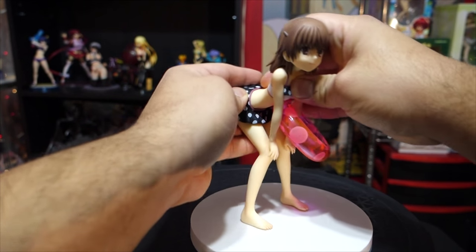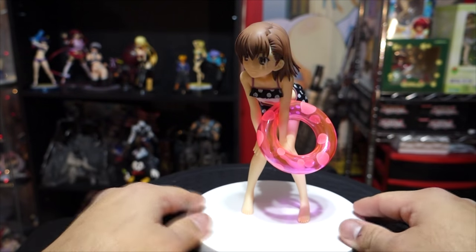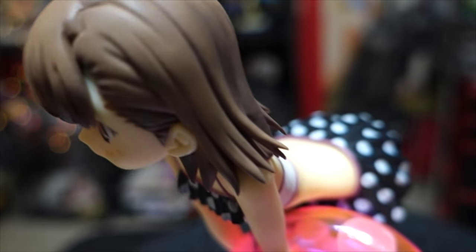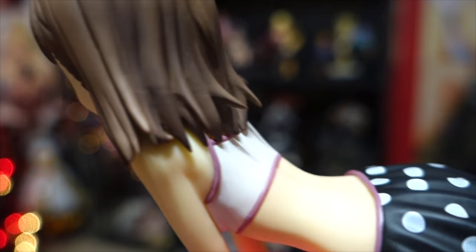The hair is really accurate from the anime. She does have the headband that she wears in the anime, and her hair is combed the same way as it is in the anime — they didn't change it.